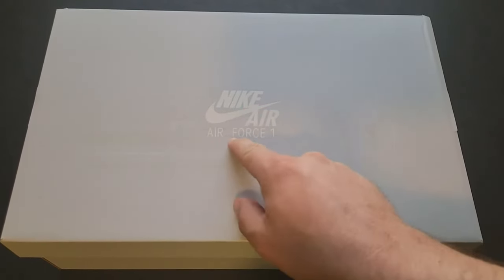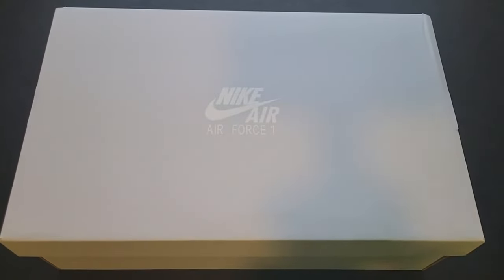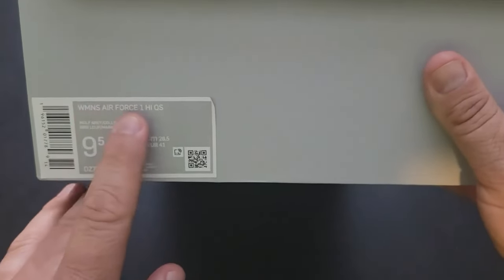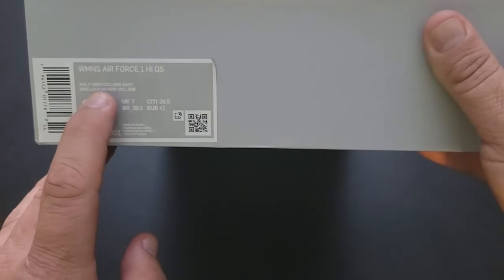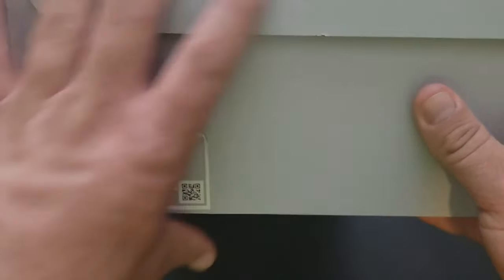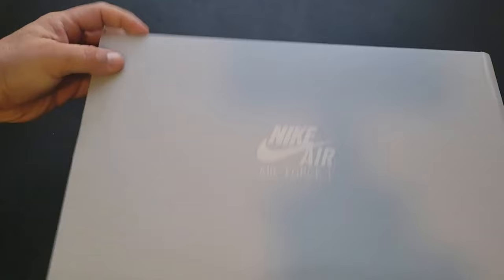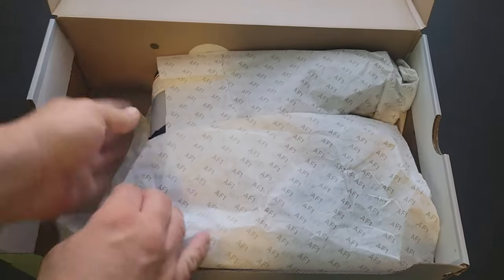The Nike Air Force One box is very clean — nice color, solid, looks clean, very pastel-ish. Front clean, right side clean, back clean, left side clean. In the box it reads: Women's Air Force One High QS, Wolf Gray and College Navy. You've got your sizing information on the bottom, Nike branding, copyrights and trademarks, and on the top: Nike Air Force One.